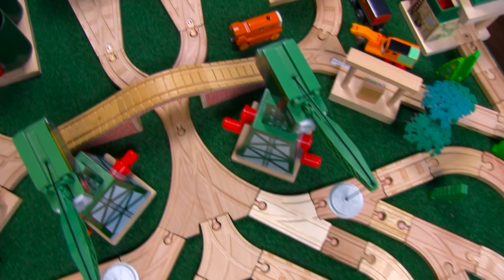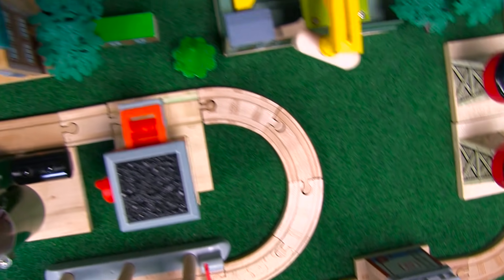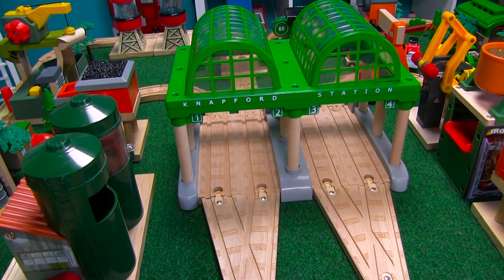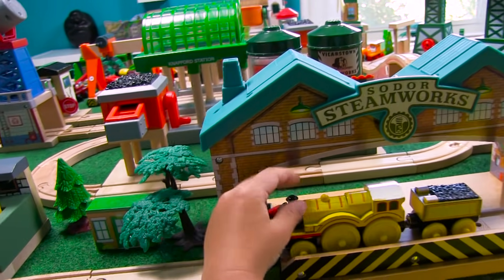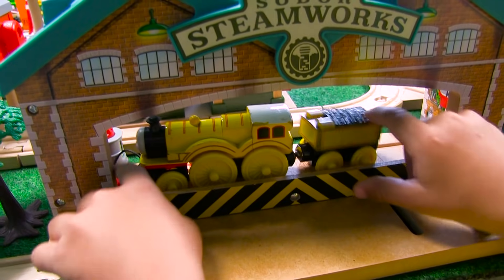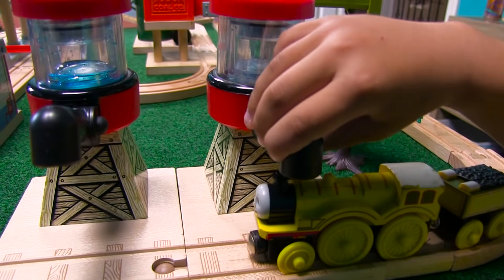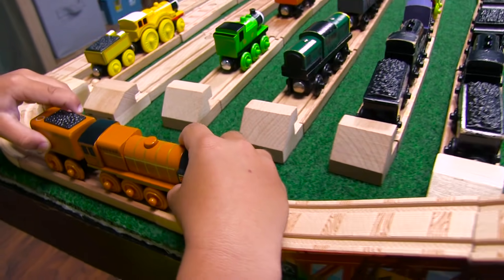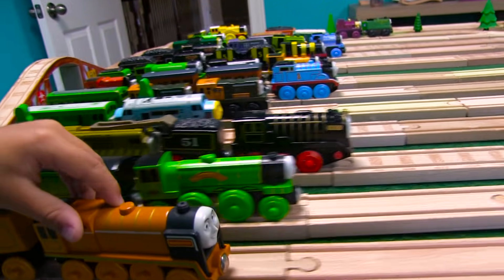Coming over here to the freight yard. Beautiful, babe. Thanks. I like what you did with that Napford station — right, that is a great piece. Where's Molly going to go? Let's go to Seymour to paint her — he needs to paint. Push her all the way back. Oh, the sawmill. Oh, are you bringing Murdock? So everybody told me that Murdock is the quiet train — he likes it quiet. So we have to whisper. Murdock, come this way. This is so cool, what a great idea.